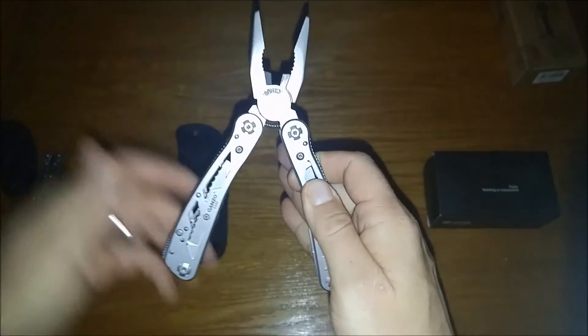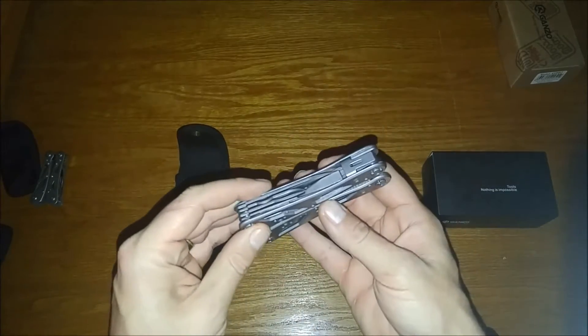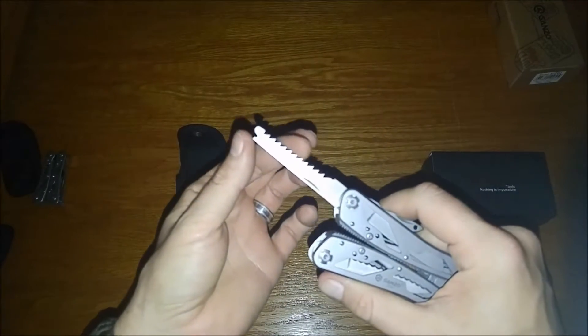All of the blades and tools are on the outside. We'll start with this one over here — a saw. Now that looks a little better, and it even has a little hook remover on the end of it.